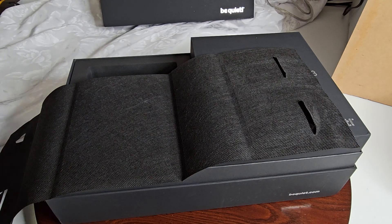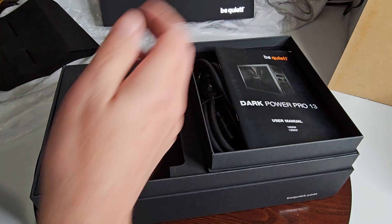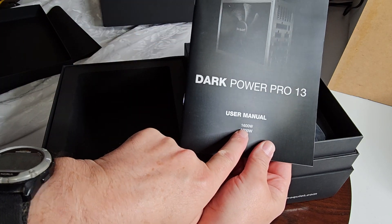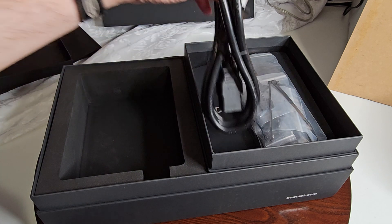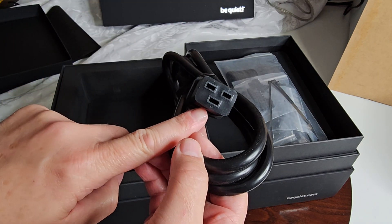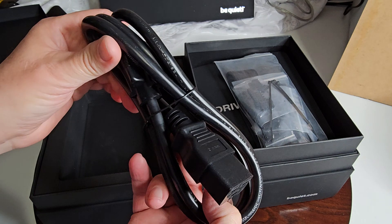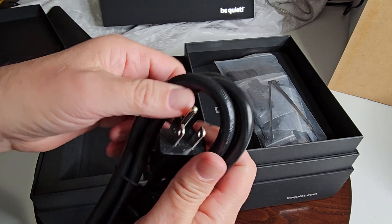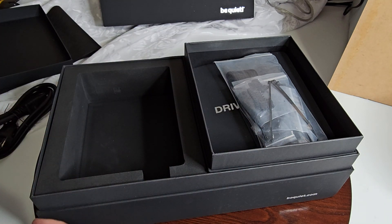In here we have all our cables and the manual. Apparently you can go up to a 1600 watt power supply, which is good to know if you're building a system that requires that. We have a power cable — this is almost a throwback to an older style. The reason it has to be so big is because of the amount of wattage going through it. You have to use that cable; there's just no way around it.